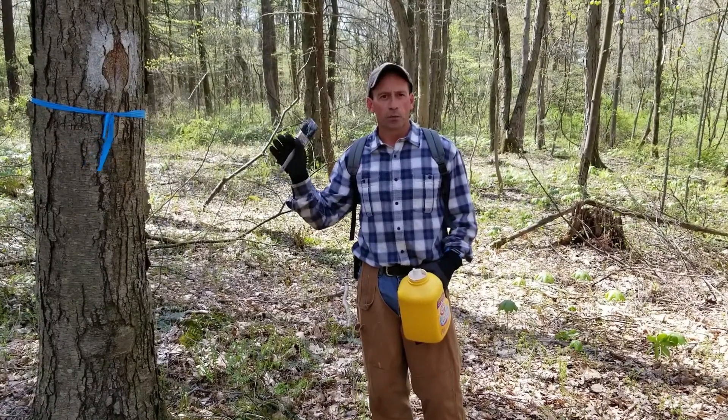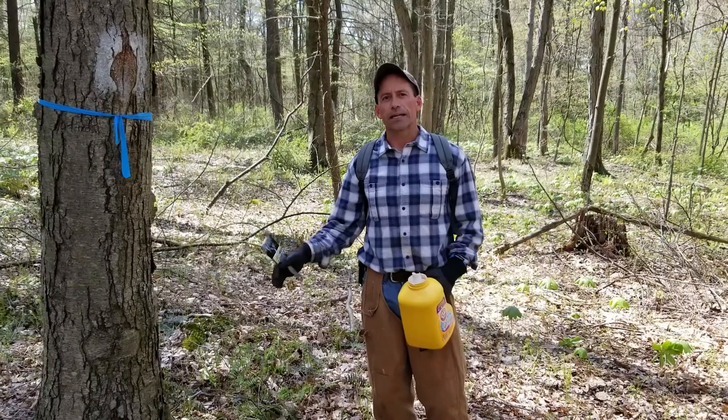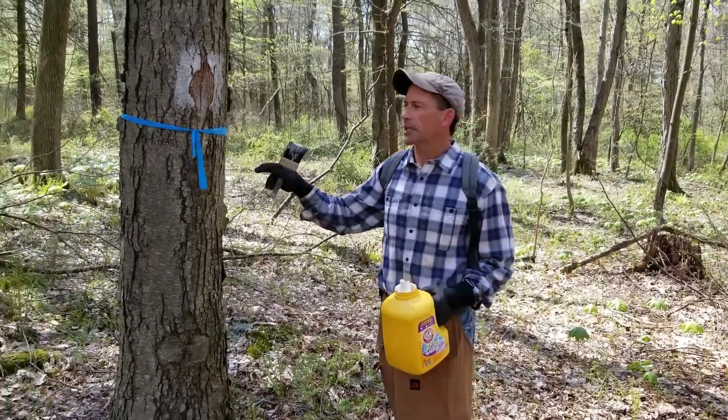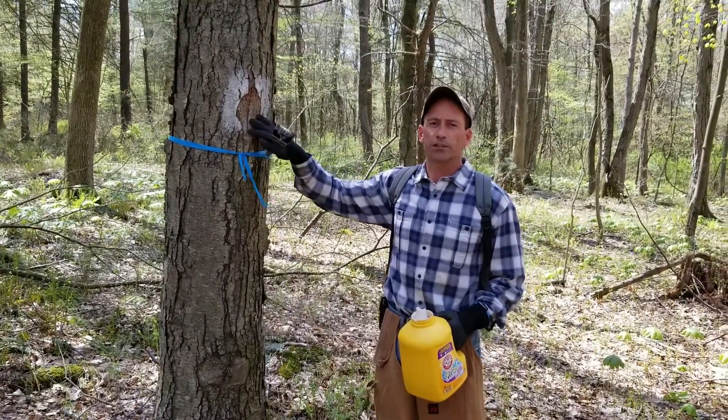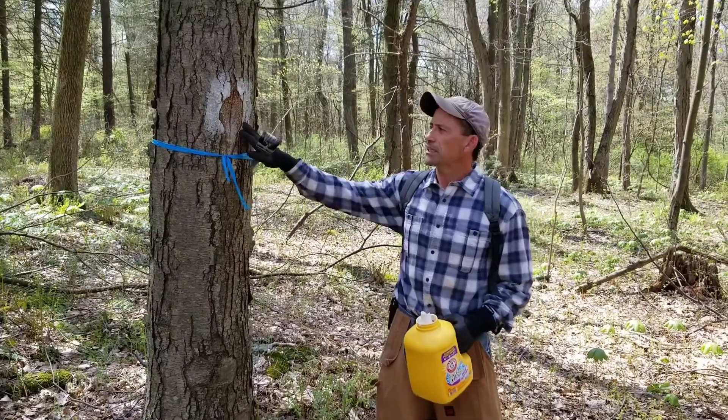This particular property was surveyed about seven years ago. I marked the lines at that time. The surveyor does what they call blazing the property line. This was one of the original blazes that he put on the tree — it's basically just a chop mark on the tree.